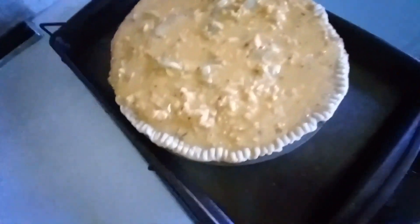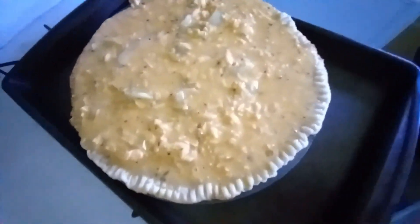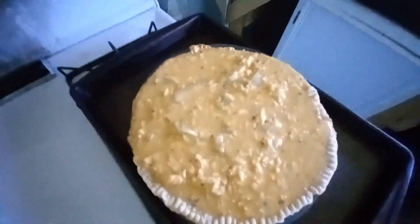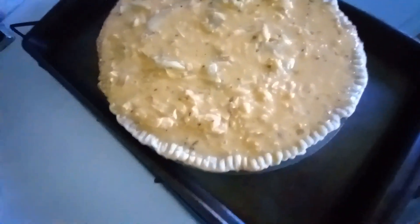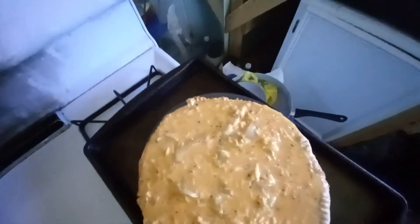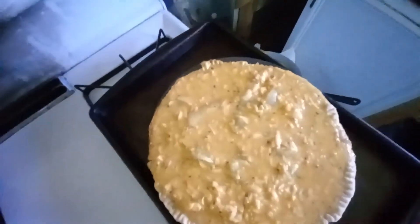I had enough common sense this time to put my pie pan on a cookie sheet. The onions are really, really soft, and the cheese mixture looked really good.